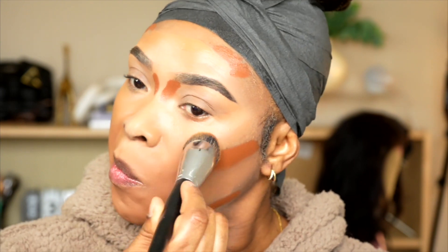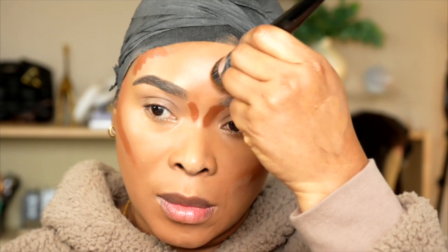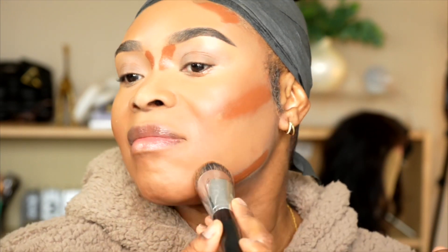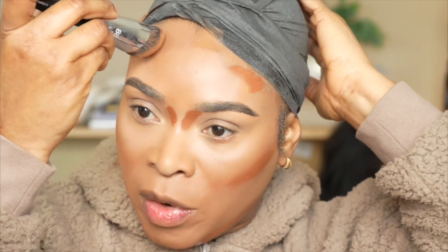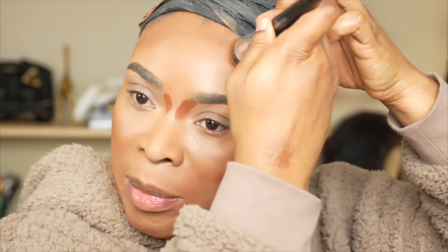This concealer shade is in number 13, just in case you are wondering. Blending out the foundation — I'm going to tap it in. I'm already loving the foundation; it is so beautiful and completely lightweight. Now let's take the Juvia's Place sponge. This is how the sponge looks — you always want to blend it in well. I'm almost ready to take off this molding strip.